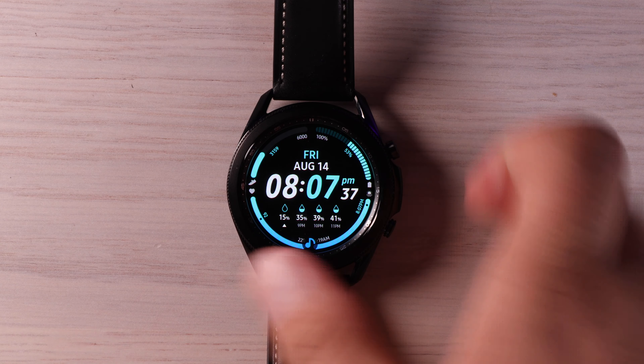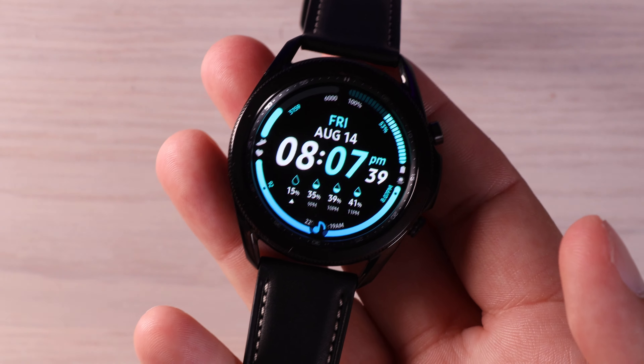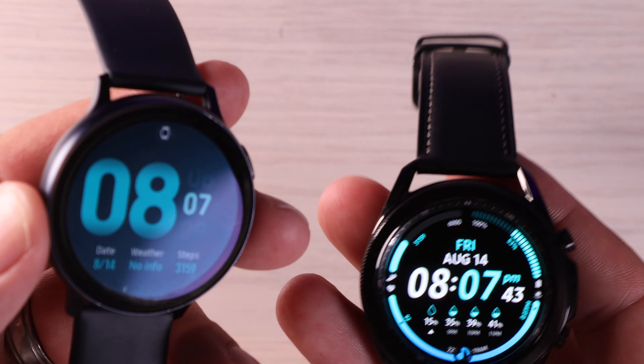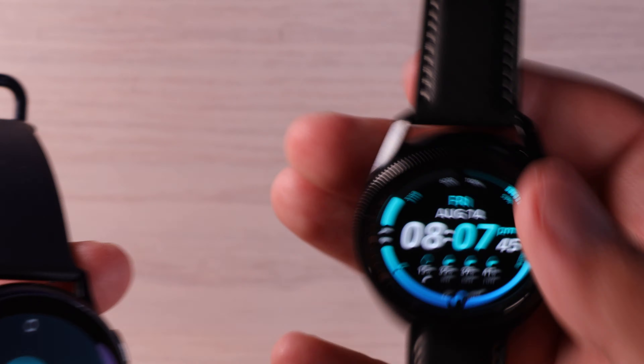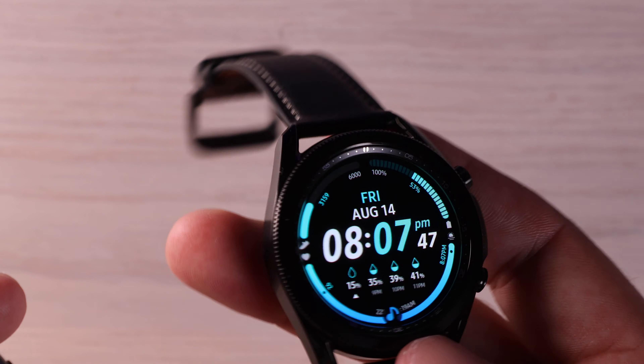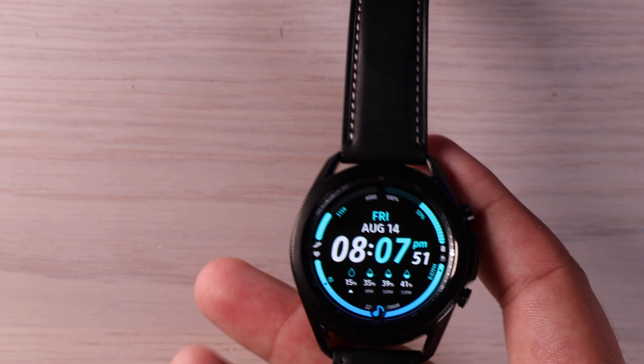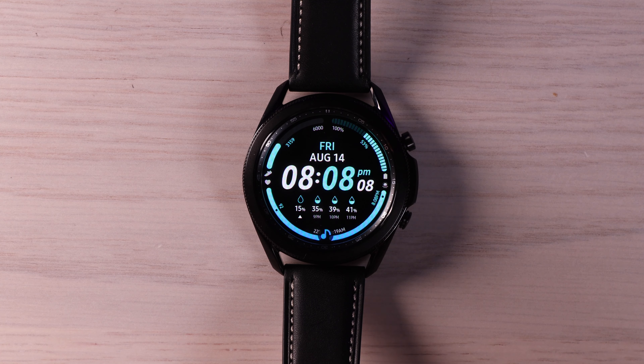What's up guys, Shane Starrs here. I've been using my Galaxy Watch 3 for the past couple of days. It was my replacement for my Active Watch 2 and I'm really loving this leather strap and also this rotating bezel. It just makes navigating the watch so much easier and so much more accurate. In this video I'm going to show you guys tons of tips on the Galaxy Watch 3 so that you can get the best possible experience out of your new watch.